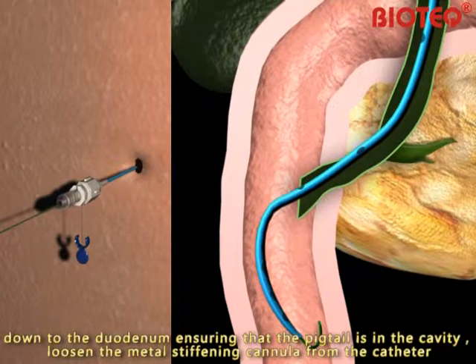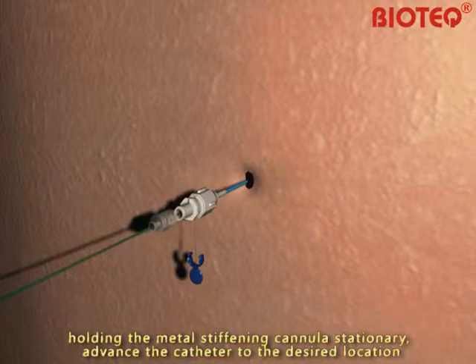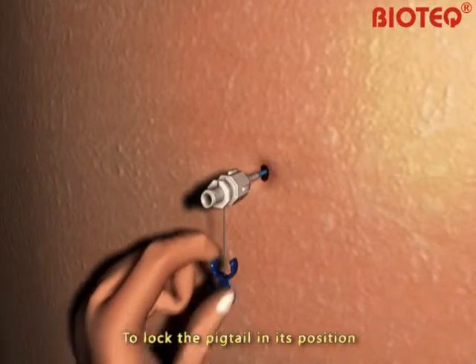Loosen the metal stiffening cannula from the catheter while holding the metal stiffening cannula stationary. Advance the catheter to the desired location. Remove the 0.035-inch guide wire, then remove the metal stiffening cannula.